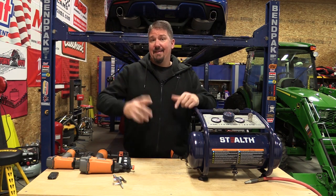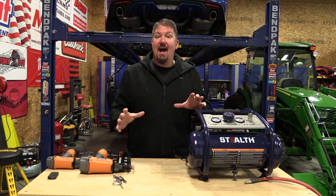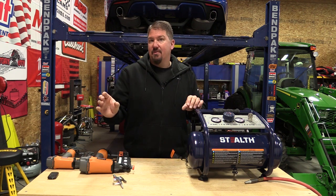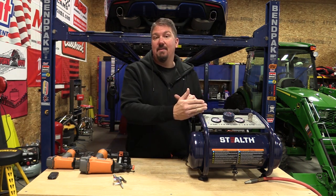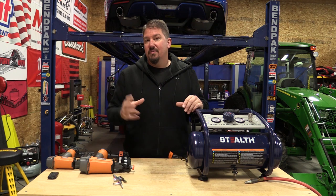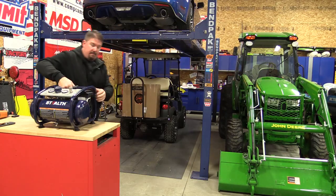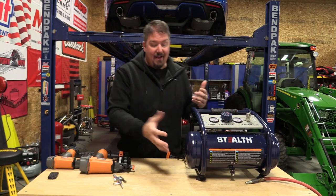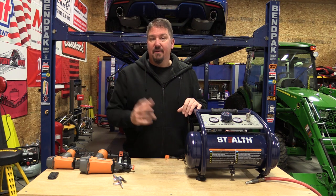This air compressor is 3.5 CFM at 40 psi and 2.5 CFM at 90 psi. It's not super powerful — it won't run an impact wrench and is doubtful for an airbrush. Check your tools to make sure they fit those specs. It's 150 psi max and kicks back on around 120 psi, so it's meant for running tools in the 90 psi range. It weighs 44 pounds — heavy, with a nice carry handle on top. Most of the weight is in the motor and compressor, but the unit looks pretty well built.